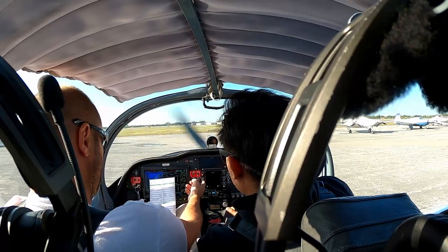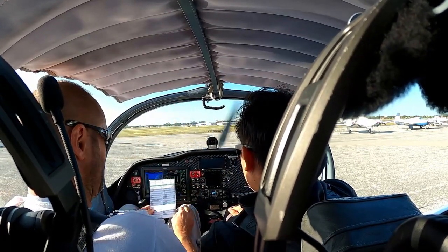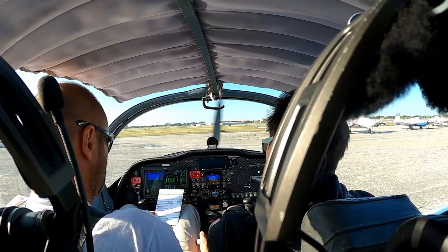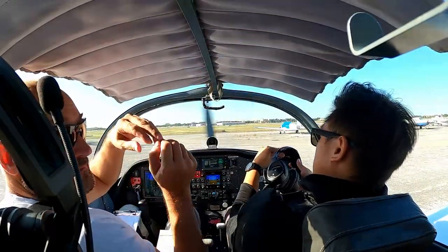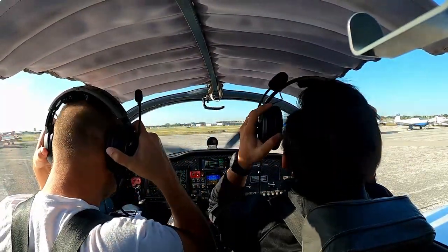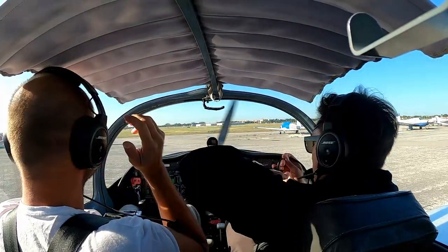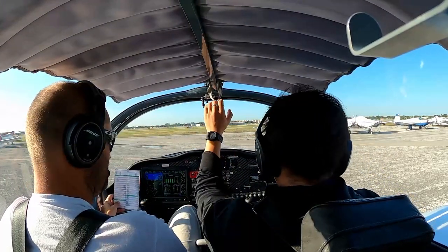When you start the engine, set RPM to 2000. Avionics switch on. Autopilot on. Throttle lever back to 2000 RPM. Radio check — clear.